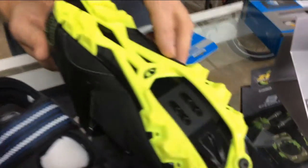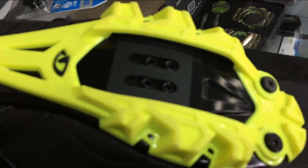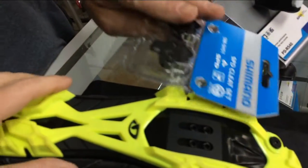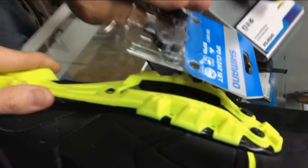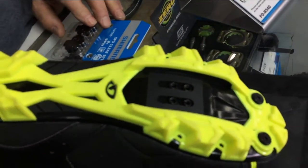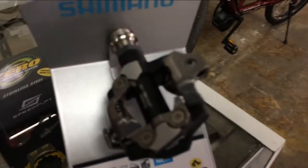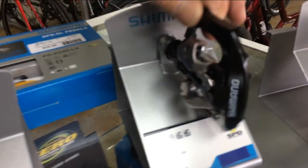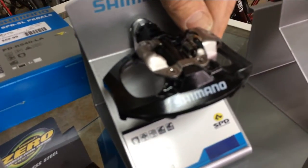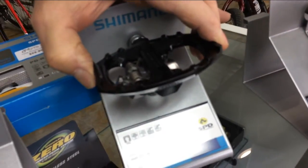This is a mountain bike shoe — same thing. It's going to have a little bit thicker tread on it. The same cleat goes on there. It's breathable, nice, and protects your foot. This is the kind of pedal it uses. Sometimes you can get some that have a platform on one side and the cleat on the other. Those are handy if you're using your bike for dual purposes.